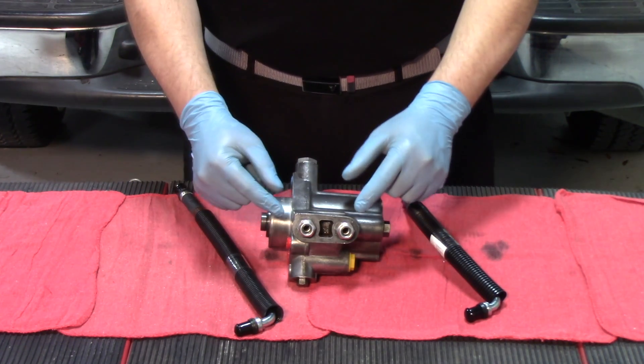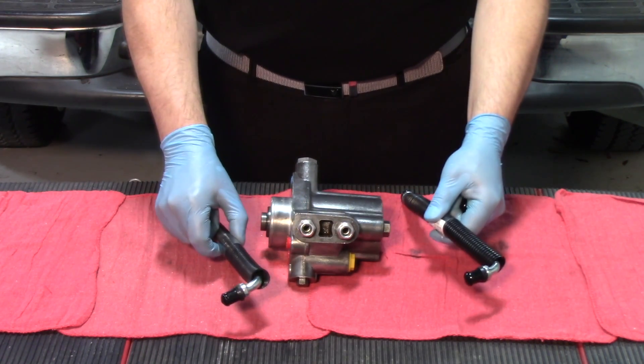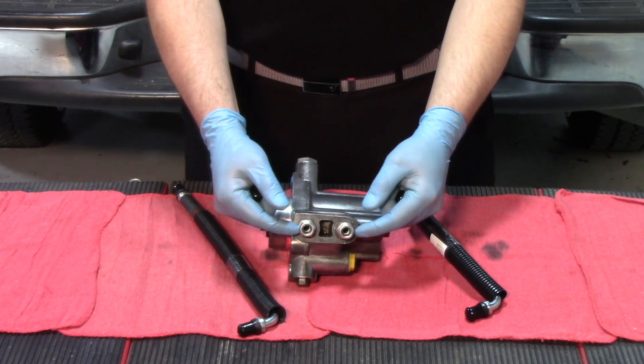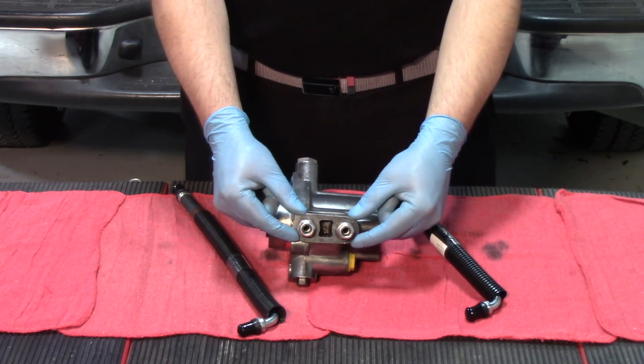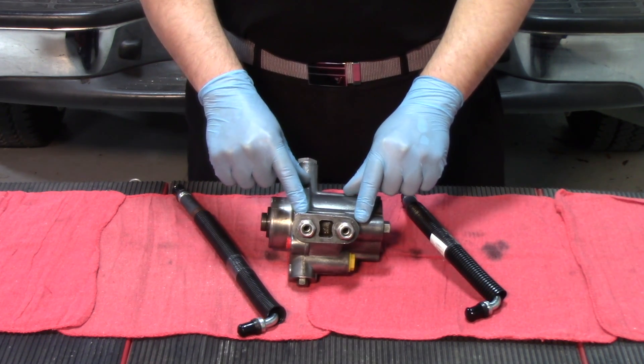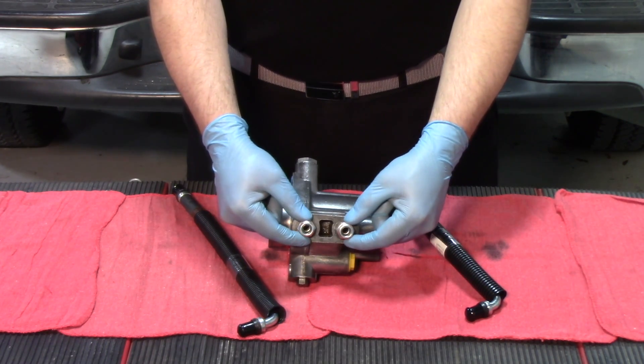What we're finding is a lot of times folks are removing these fittings, adding them to the lines, and then screwing them back in. Unfortunately, by doing that it actually puts a lot of strain on the threads inside of these pumps. Whether it's new or remanufactured, the material of this metal is very soft, so it doesn't take a whole lot of strain to damage the threads where these fittings go in.